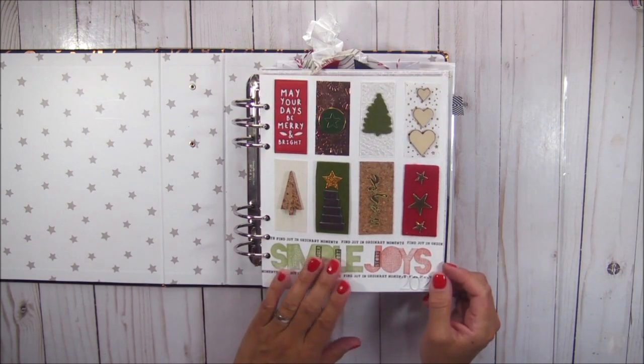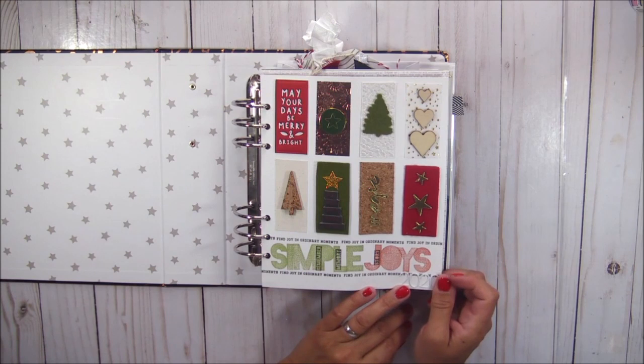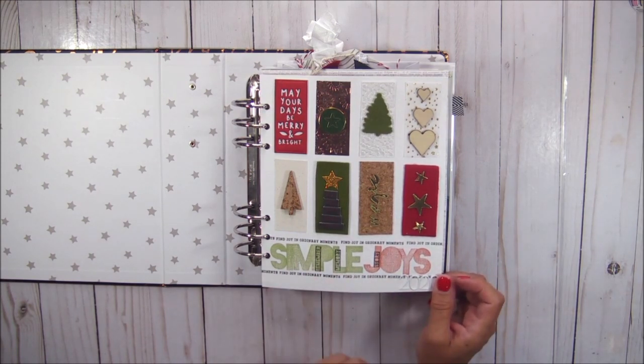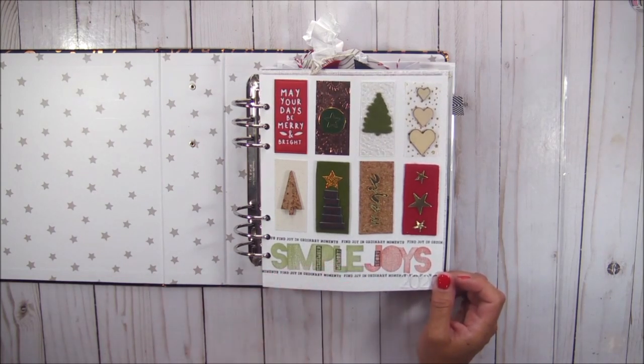This is my intro page. This is a page that was influenced by a class that I took by Ali Edwards, and I absolutely love this page. I love all the texture and all of the stamping.